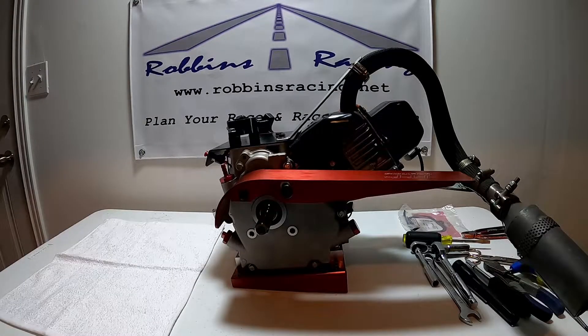In this video we are going to discuss valve lash. I'll also let you know how to set your valve lash, as well as where I set my valve lash.